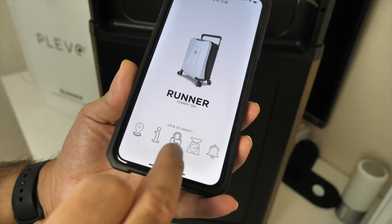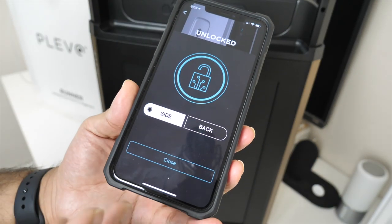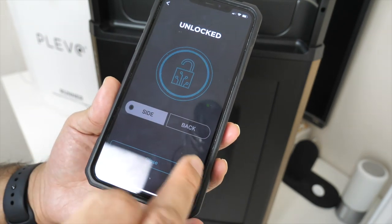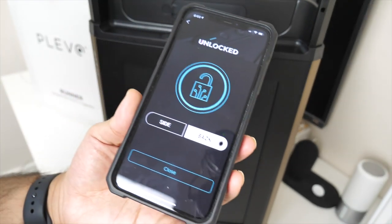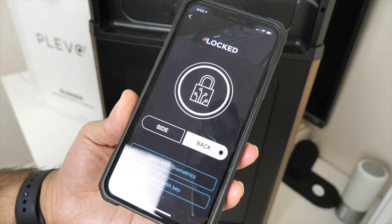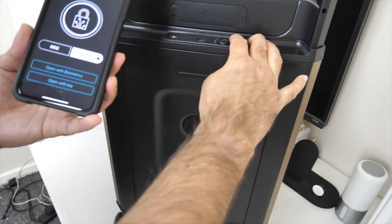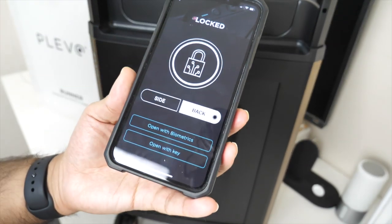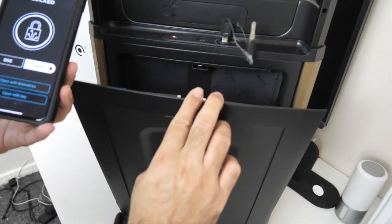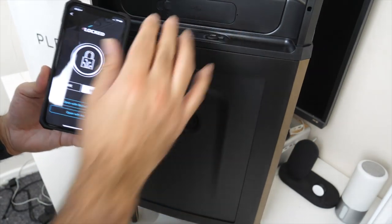There's a digital lock feature. Click on digital lock and you can choose whether to lock the side or the back compartment. I'm going to lock the back — my laptop compartment. That's now locked; I can't open it. I have the choice to open it with the key, or I digitally locked the bag through the app.